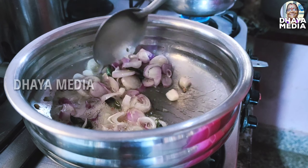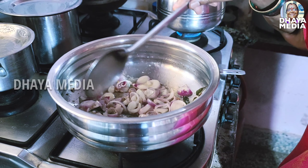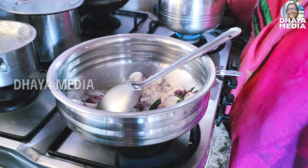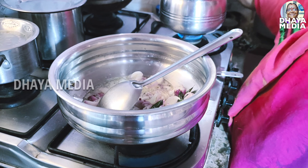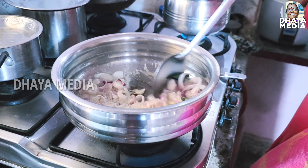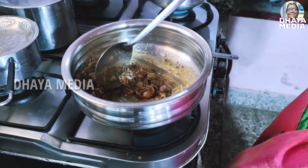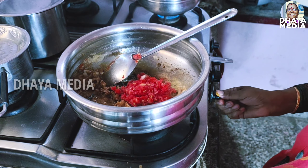The rice has a good taste. Even if you want to cook it, it has a good taste. Add some salt powder and add some salt. I will add some salt to the oil.